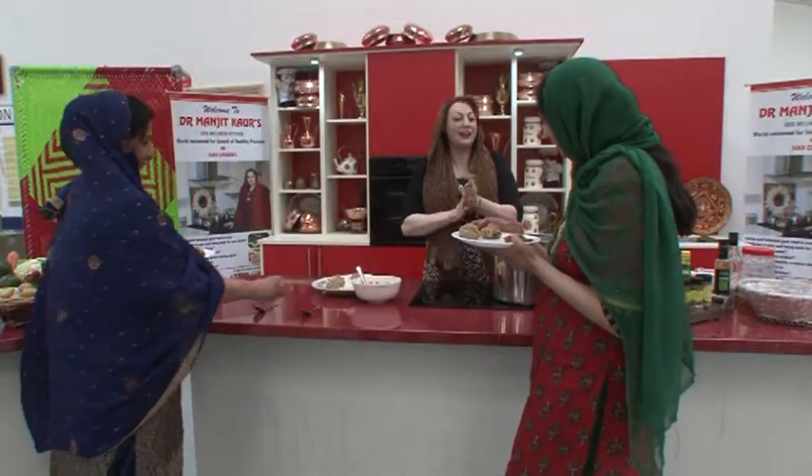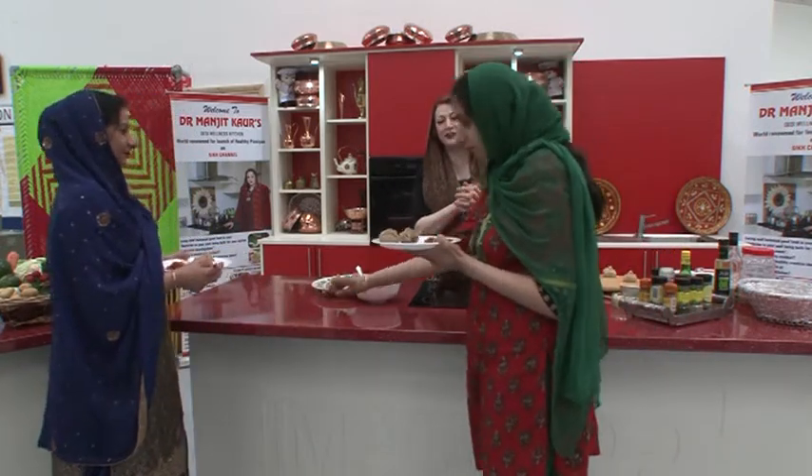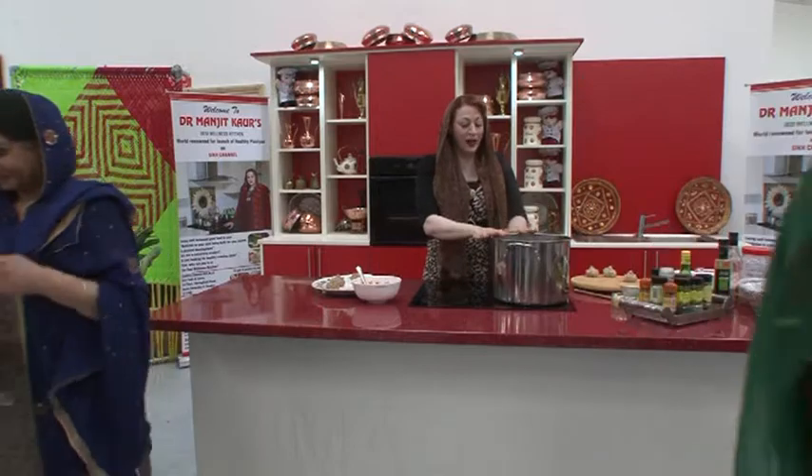That's my program — about momos and good food eating habits, and how to create a great dish without frying. Steamed momos — look out for the next healthy Desi Wellness cookery show with Dr. Manjit Kaur. Waheguru Ji Ka Khalsa, Waheguru Ji Ki Fateh.